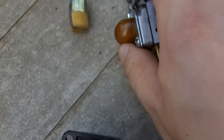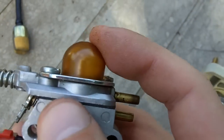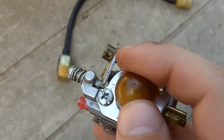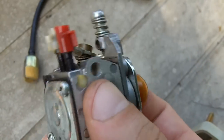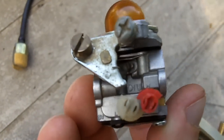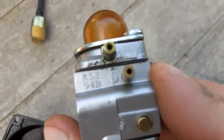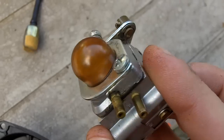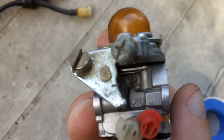I'm also going to replace this primer bulb. It's not too bad — not cracked or anything — and it had been replaced before, but again, just for preventative maintenance I'm getting a new primer bulb as well. This is a Zama C1U series carburetor, which I really like — these are definitely reliable carburetors. The model number on this one is K52, which is similar to the one on the HC 1500 hedge trimmer I rebuilt last year for my grandfather.